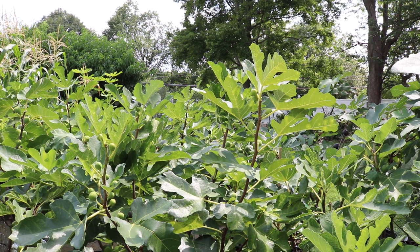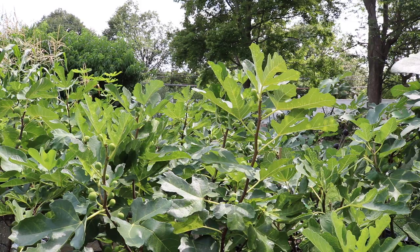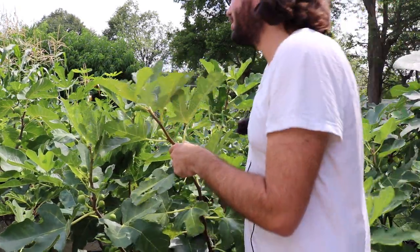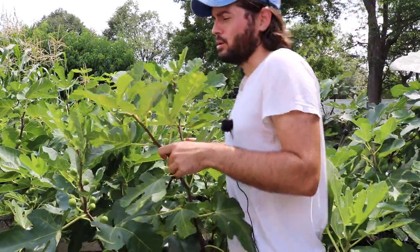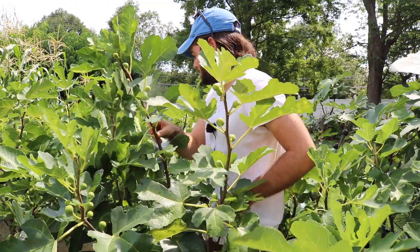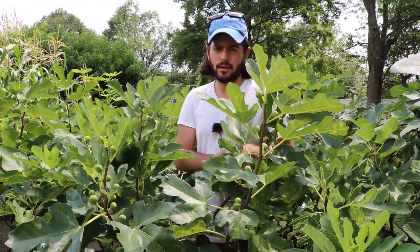All right, everybody, this is Ross. I have a fig variety here that I'm going to review for you guys, and it doesn't have a big name, at least right now, but it will, I'm sure, after this video, because I'm going to explain to you guys how amazing this particular variety is.